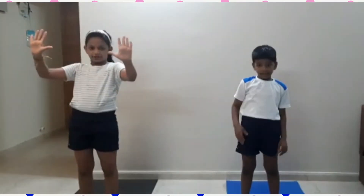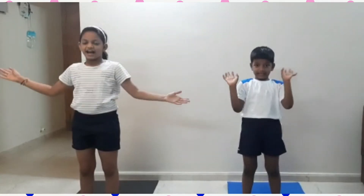Hello friends, welcome to Kalprakash Creativity. Today we are going to do 10 yoga poses.